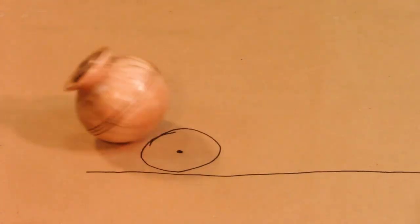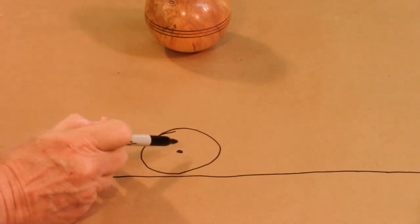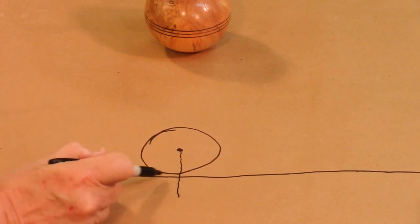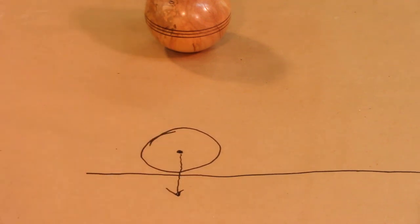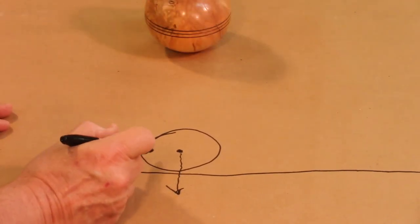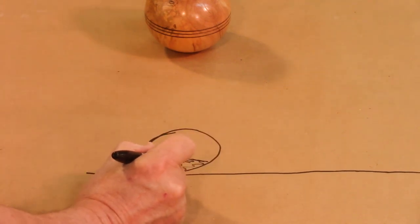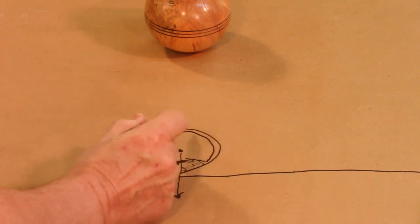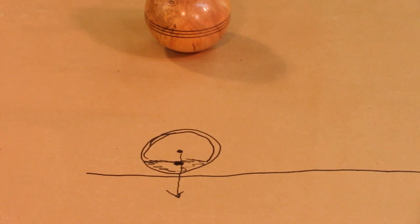How does this weed pot manage to do that without falling over? So here is our sphere, which is the weed pot. The center of gravity in the sphere is going to be dead center, as you would expect. A line drawn by gravity is going to come down perpendicular to the surface of the Earth. But if we modify this by putting some weight down in here, then the center of gravity is going to move down here somewhere.